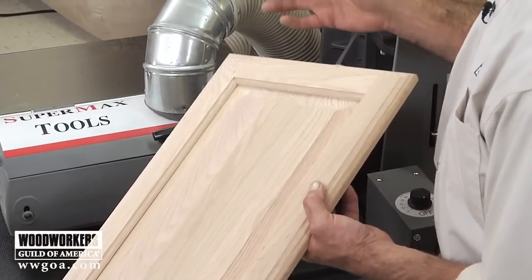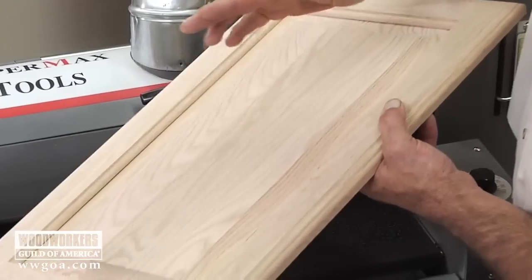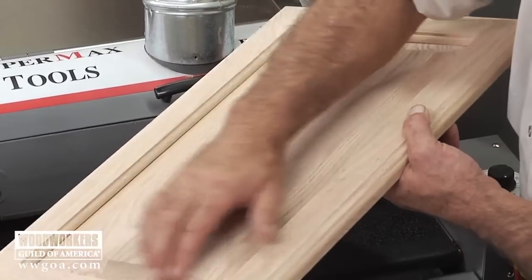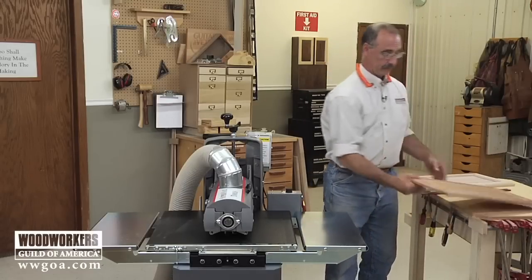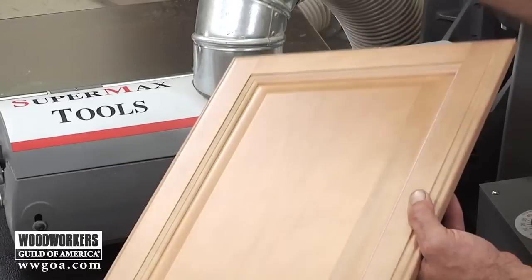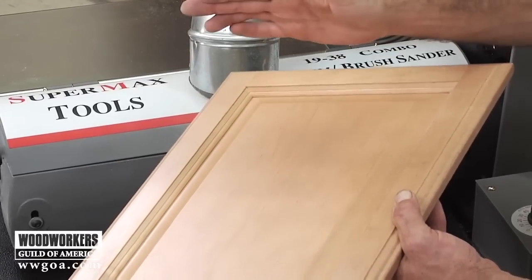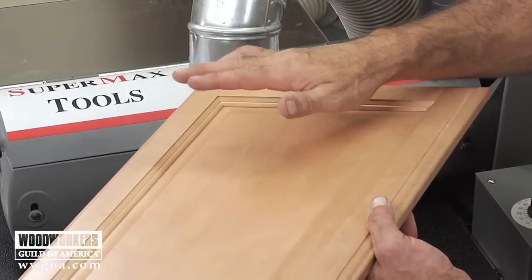That head — called a flatter head — really did a nice job. Even on this open grain red oak it really did a good job of smoothing that out. Now another application for that same head is something like this: you take that same door and you get a seal coat on it.